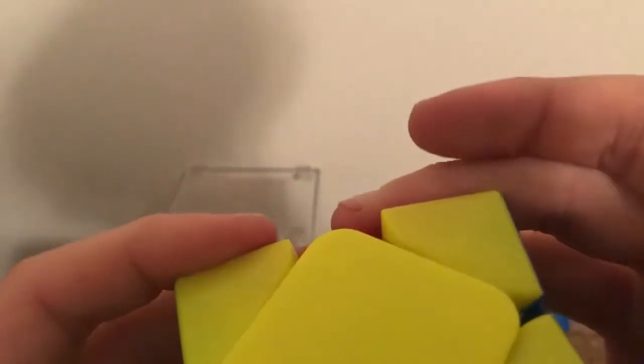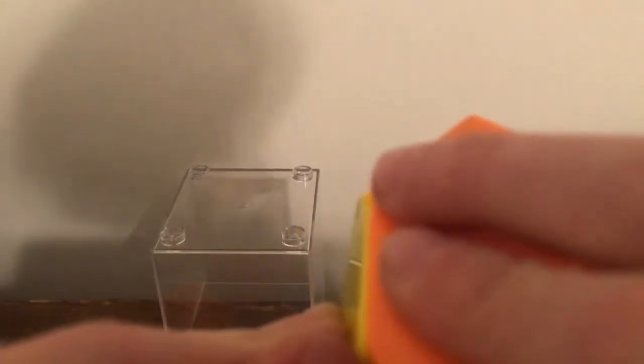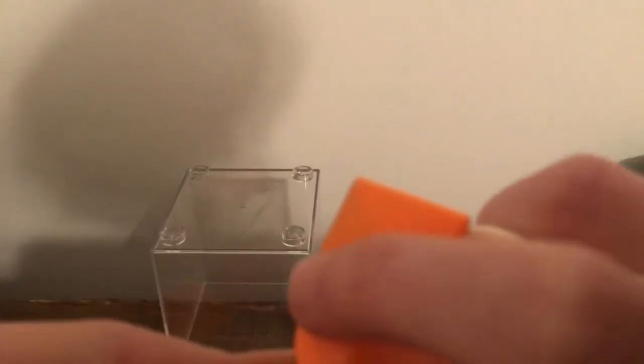So we got the orange one on — already looking fancy. Then we put the — ah, this is so difficult. I have no idea how to get these centers off. This is just confusing.